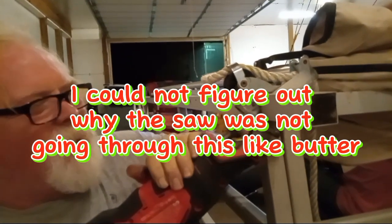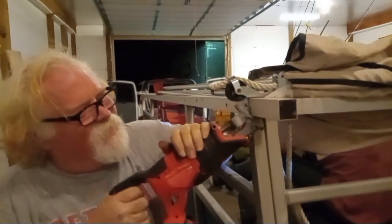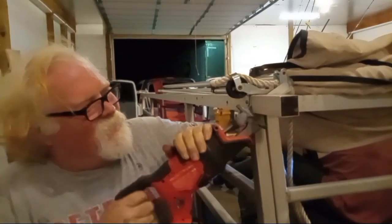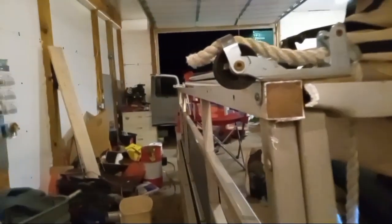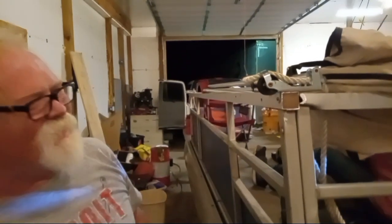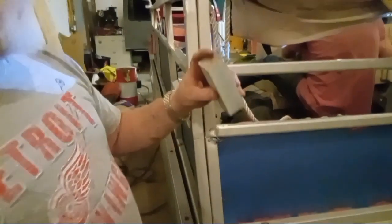Damn it, Dylan. How far does that block go in there? It's still in there. You shoved a six-foot two-by-six in there. You think it's all one? It's kind of late for that feeling, Kevin. That doesn't feel like it's full of wood, though. But that's wood. What the hell, Dylan?